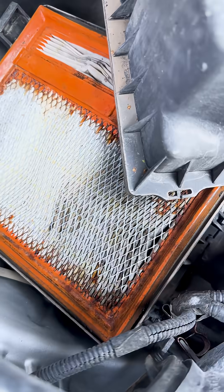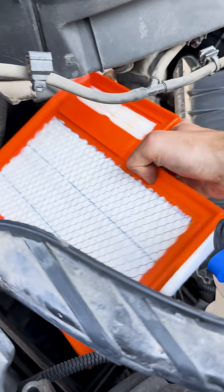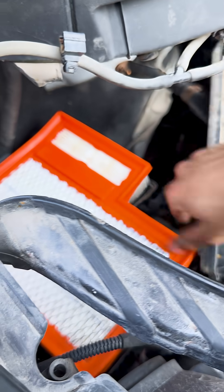I didn't show it in this video, but I also made sure to clean the throttle body and replace the engine intake filter. That's pretty much it for this one — there's still plenty of work to be done on the van, and I'll see you guys in the next one.